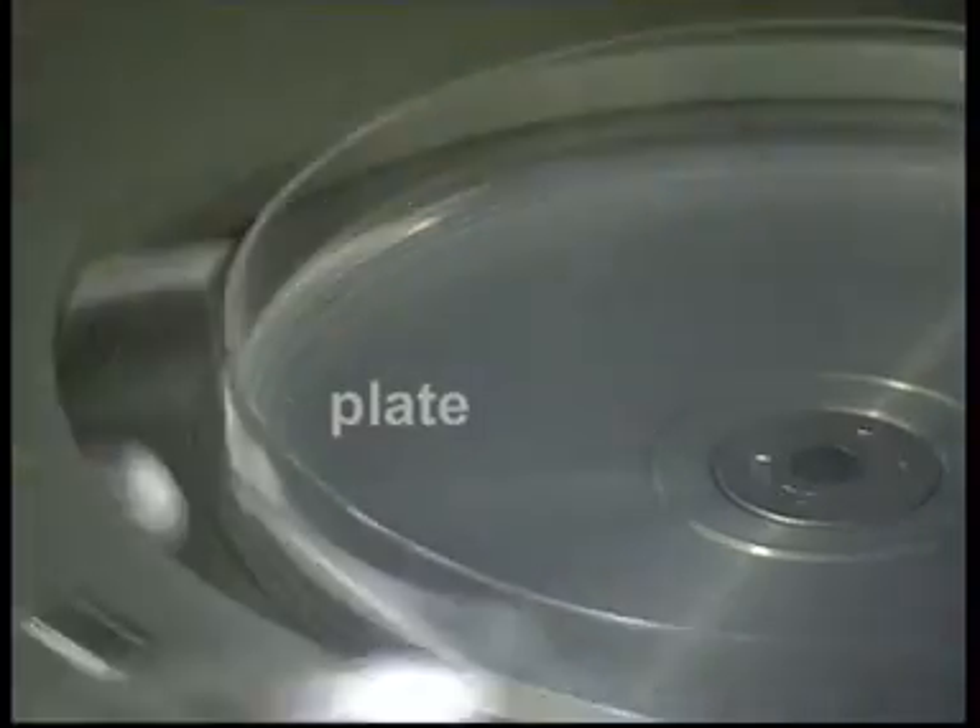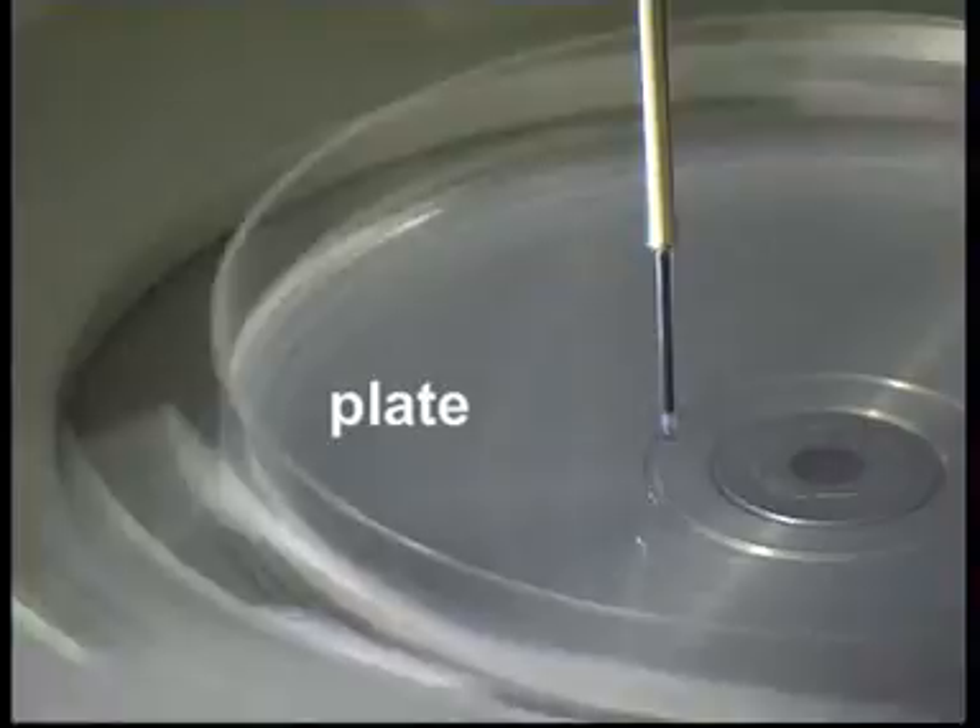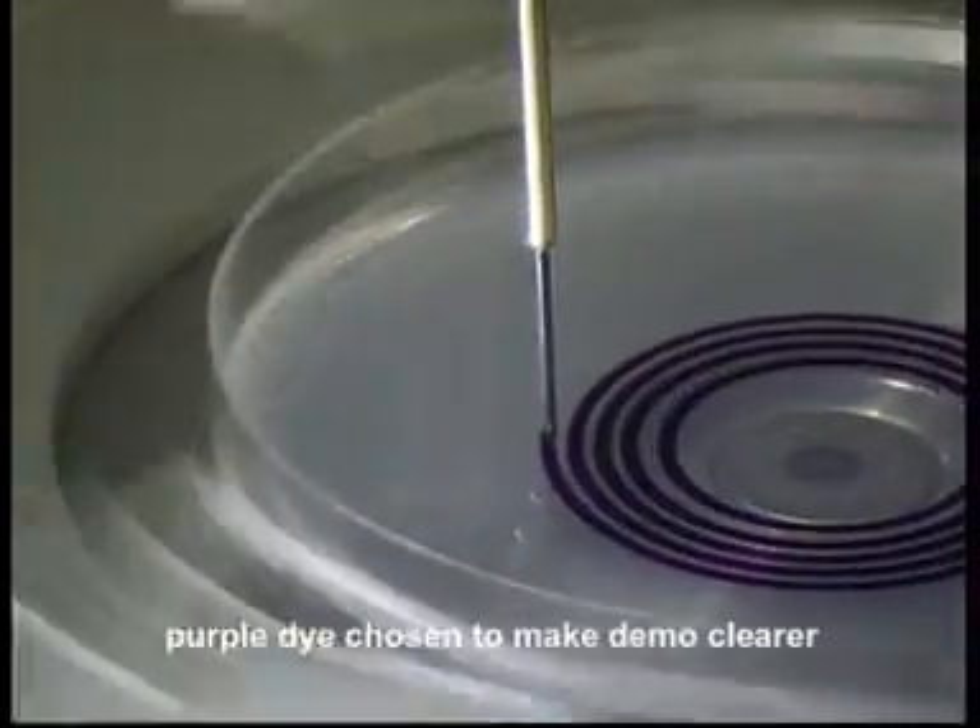By dispensing a regularly decreasing volume, Spiral DS Plus plates one petri dish ready to be counted.